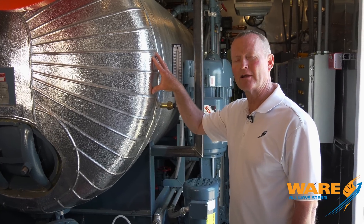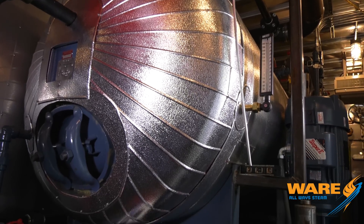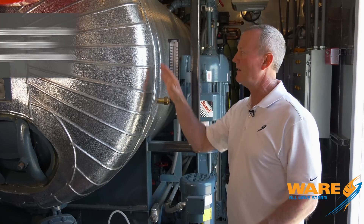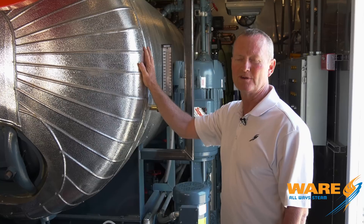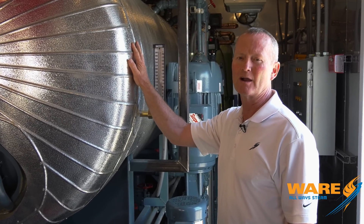Now we're looking at the deaerator tank. It's a full-sized deaerator tank, sized for that 1,000 horsepower boiler. A lot of things we do in here, we're trying to hold the temperature down in the unit itself. Everything that's hot — all the hot piping, steam piping, the deaerator itself — we insulate that, put a jacket on it. It just keeps everything a lot cooler inside the system.